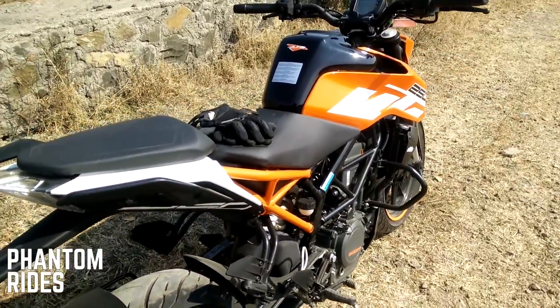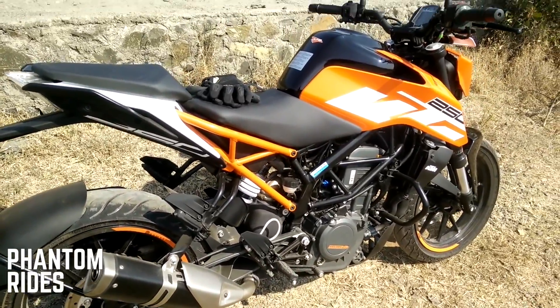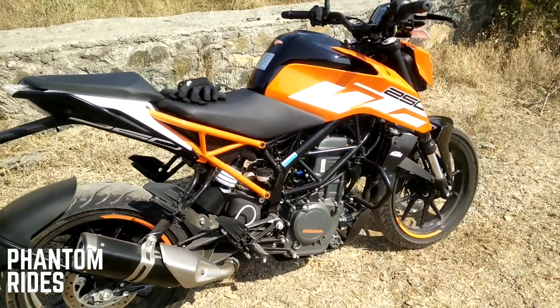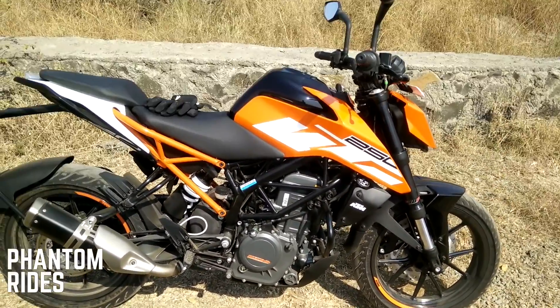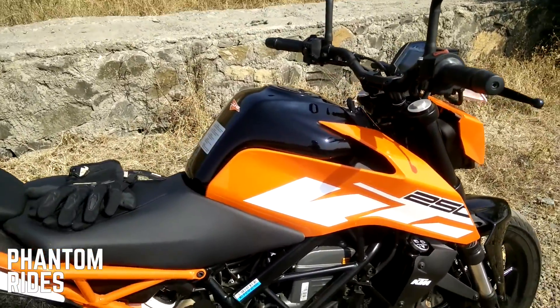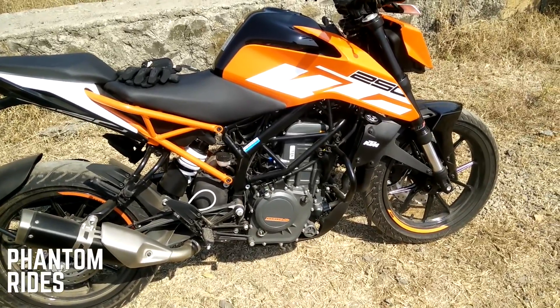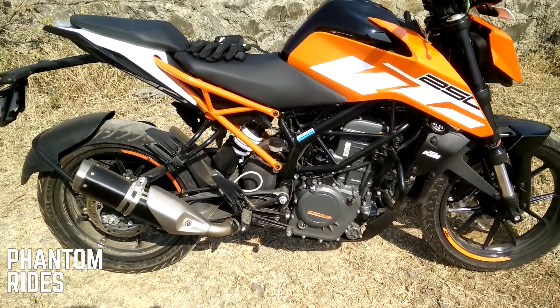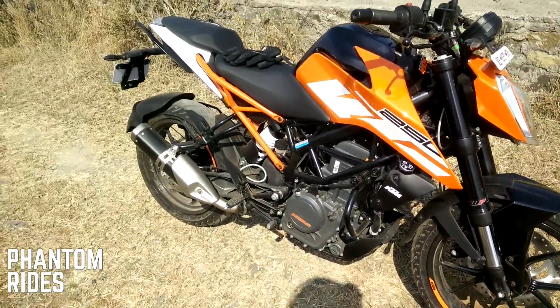The headlight is a halogen bulb — no complaints there. The downside is there's no ABS, not even as an optional. You've got a 13.5 litre tank — it's an all-metal tank, good capacity. The on-road price, for people who have been asking, it cost me around two lakh three thousand rupees.